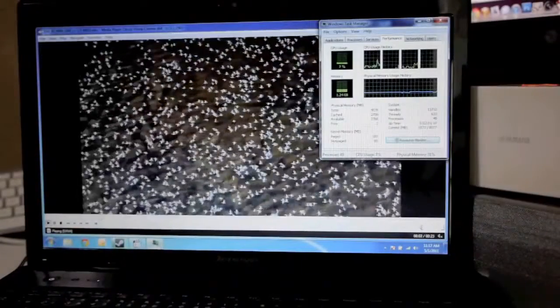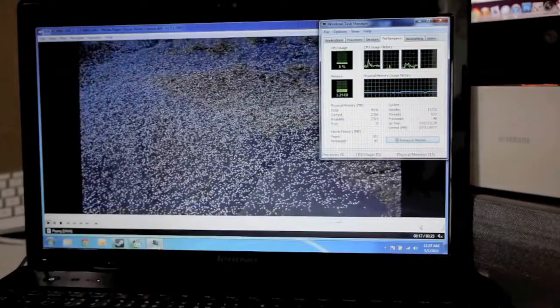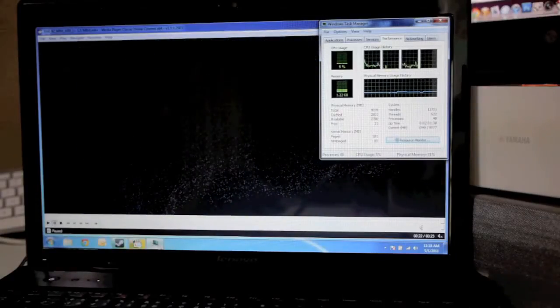Here's a video stress test — a clip at HD 1080p that spikes up to 42 megabits per second, really stressing the video capabilities. The Core i5 Sandy Bridge handles it no problem, as long as you have the right codecs. I noticed that Videolan player couldn't play this clip smoothly, but Media Player Classic did the job just fine.